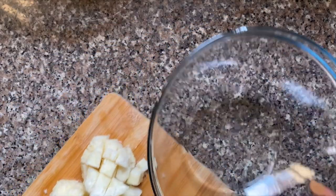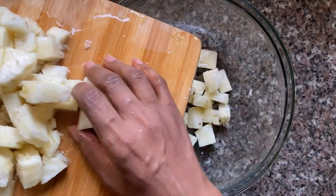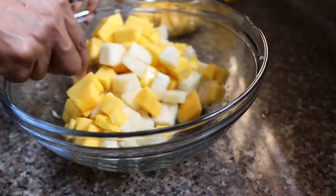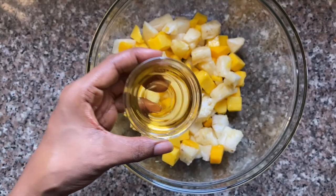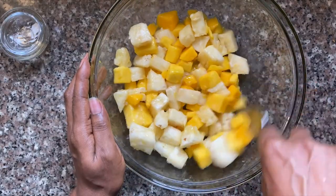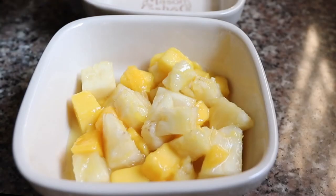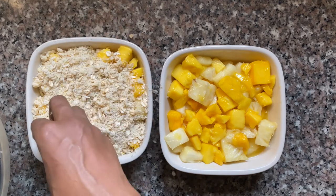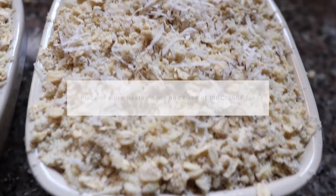Now it's time to bring the filling together. I'm just going to pour in the pineapple slices and juice — the juice will cook through in the oven, so don't worry about that. Then pour in the mango cubes and give them a good mix before adding the rest of the ingredients: vanilla extract, some agave syrup (you can use any liquid or dry sweetener of choice), and some tapioca flour — you could also use cornstarch. The filling is done. I have two baking dishes here so I'm going to spoon the filling into both, then cover the fruit with the crumble topping, making sure you cover all the pieces of fruit as they will pop through the crumble in the oven.